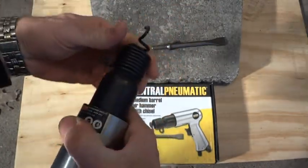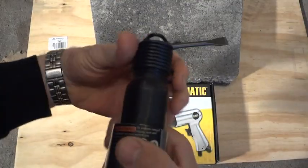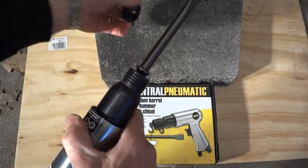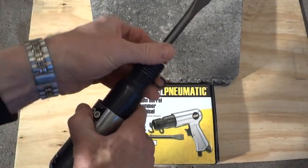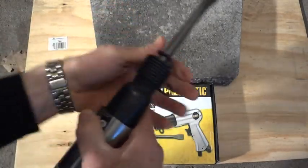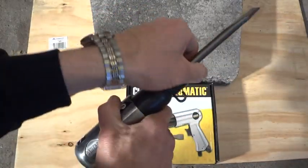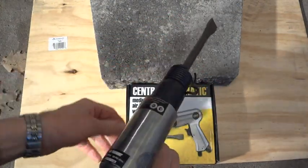To install the chisel you have to remove this little spring part here. I wish it had a quick release but it doesn't. Just pop that in there, slide this on, and then screw this back on here and we're ready to go.